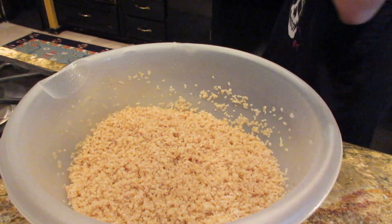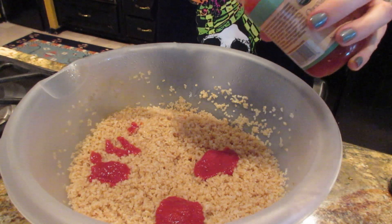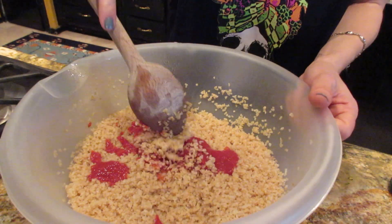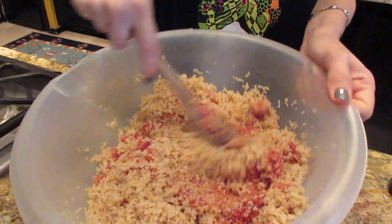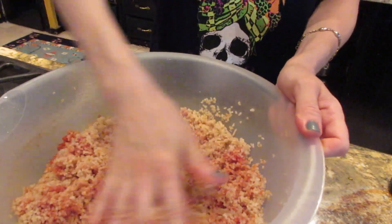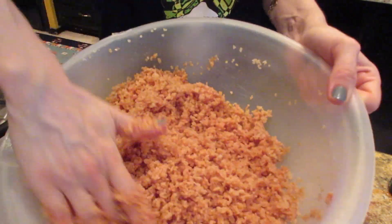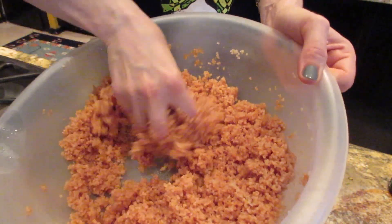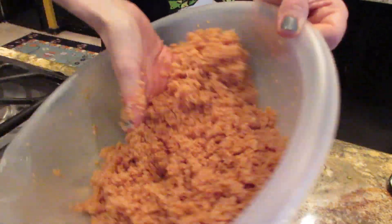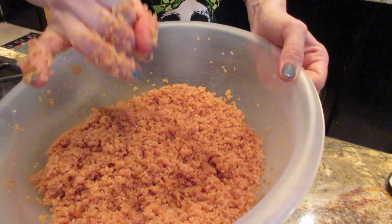Now we're going to add some tomato paste and mix it up. If your tomato paste is really thick, you can do this by hand — it's quicker and you get a better mix that way. You don't want lumps of tomato paste in there. Notice I wasn't squishing it, just mixing it gently. You don't want to squish it, you just want to get a good mix on it.